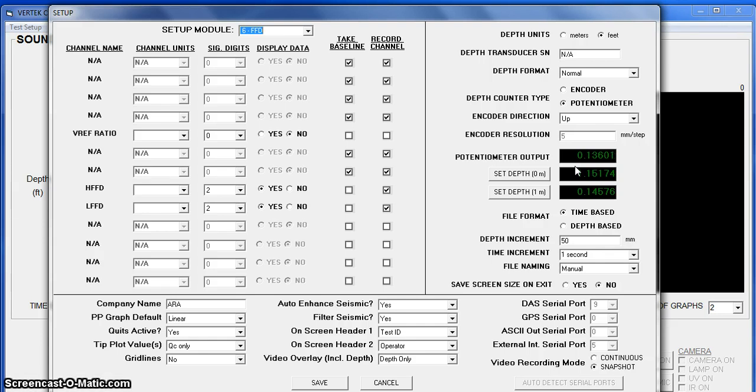Right now the string is all the way in at 0.13. When I pull it up one meter, it comes up to the dimension I already had. We just say set it. Then we'll lower it all the way back down, which would represent one meter of travel, and we'll say set. Now it knows every time you move the pot that far, that's one meter. We'll leave it at time based and carry on.